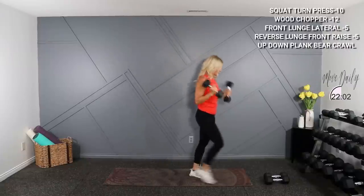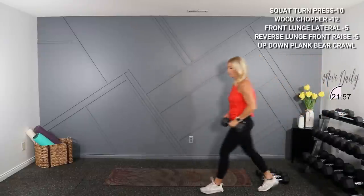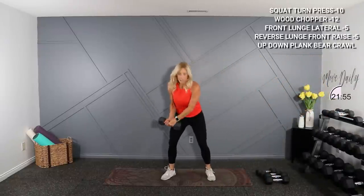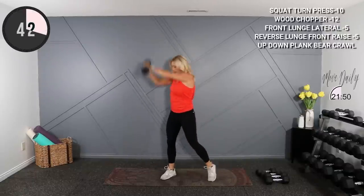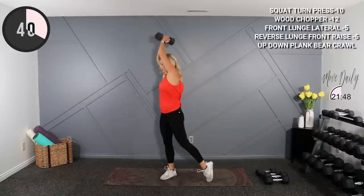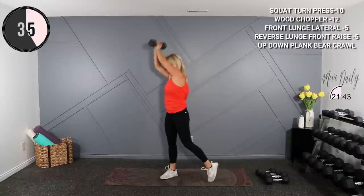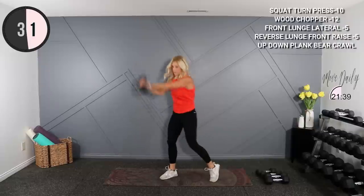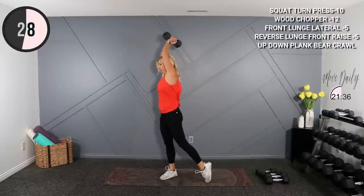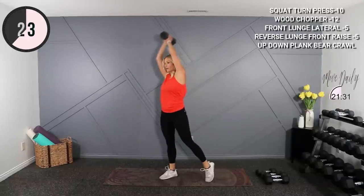Wood chopper is next. I think I'll hold 12s on my wood chopper. I'll call halfway, then we'll switch. Super wide stance, drop it low and drive — here we go. Get into that nice little squat. Last one and switch.